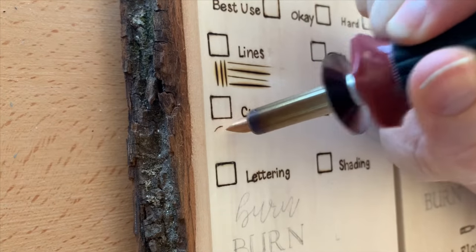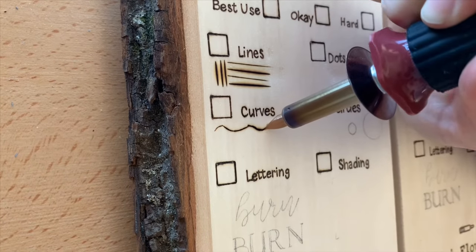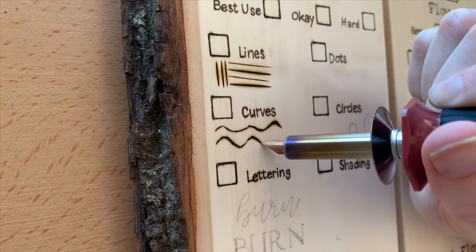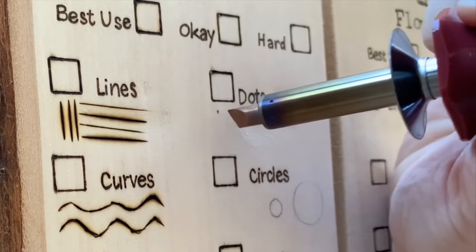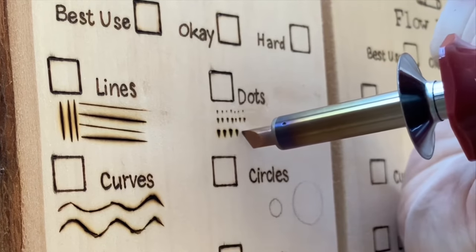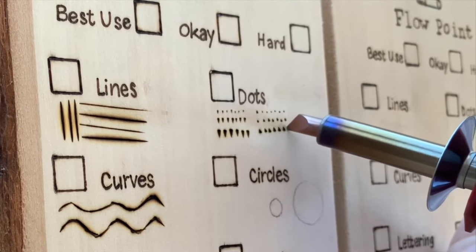When it comes to curves, this tip just kind of doesn't want to play nicely — at least not at the angle I was holding it. I did discover that if I turn it upside down, I can get some decent curves for a very fine line. But in general, this is just not the easiest tip for curves. As for dots, I wouldn't really use this one for stippling or pointillism. I did find it interesting that the dots were all triangular, and when you turn it upside down, they're triangular right side up too — a fun little texture to discover.